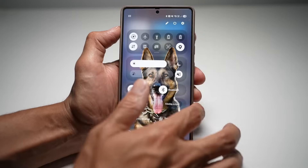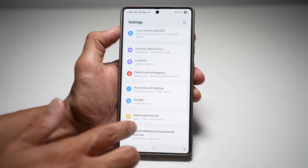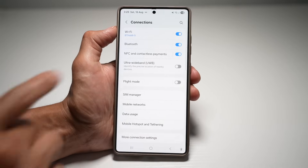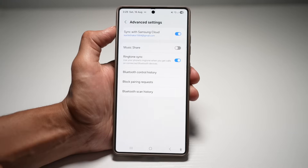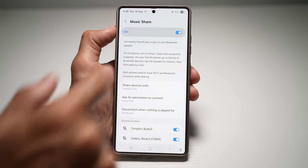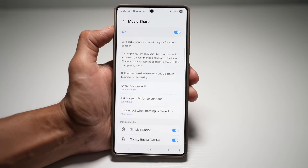Open up Settings, scroll down and find Advanced Settings. Go ahead and find Connections, then find Bluetooth. Tap on the three dots, then tap on Advanced Settings. From here you'll find Music Share — tap on this and turn this feature on. As you can see, it lets nearby friends play music on your Bluetooth speaker.